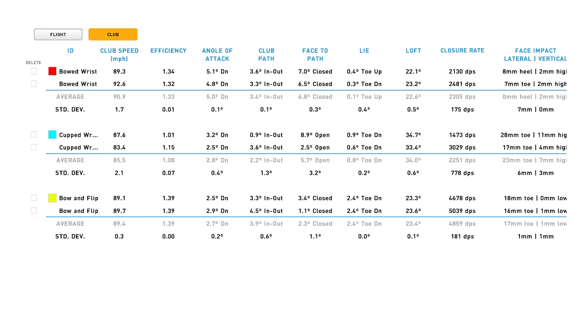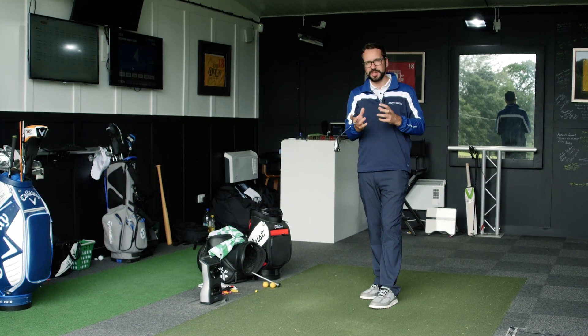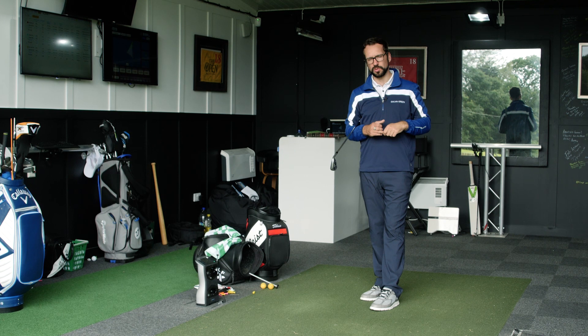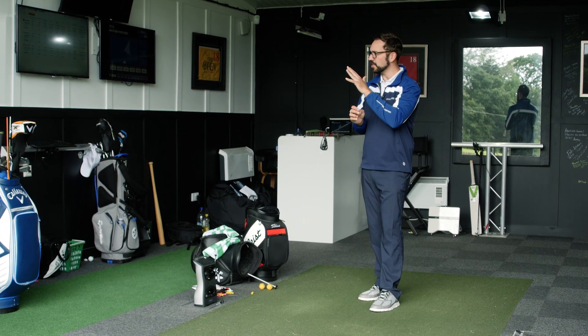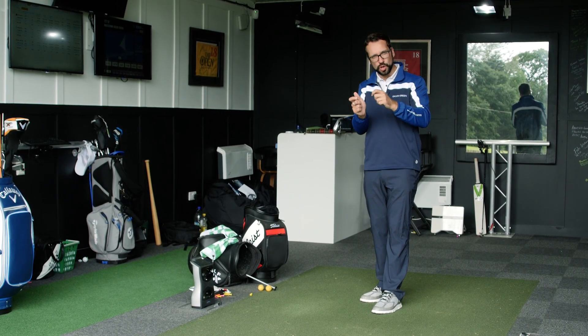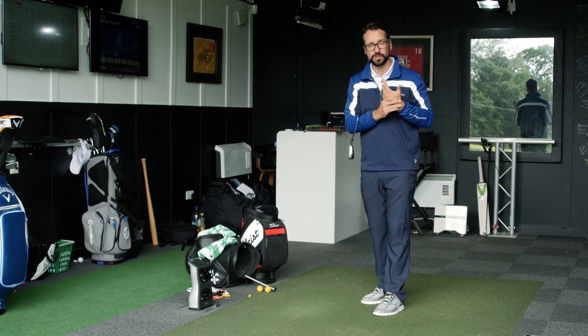With the bowed wrist, the club face was much more closed in relation to my path, and the ball flights went low and left because of that bowed position at impact. But with the bow-and-flip — coming through in-to-out with the club face still closed but releasing to square up — you can see just how much the ball flight benefited. That's why players like Jon Rahm and Dustin Johnson can hit successful shots from a bowed wrist position: as they come through, it releases outward toward the ball on target.